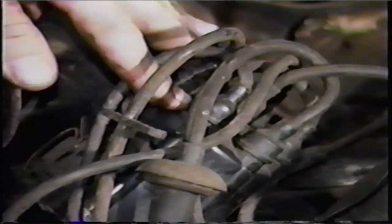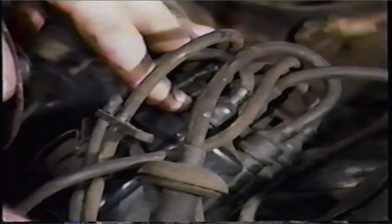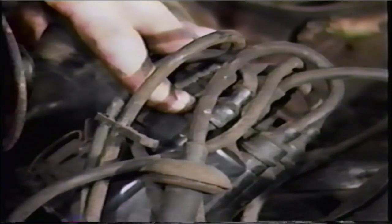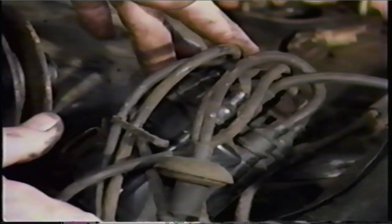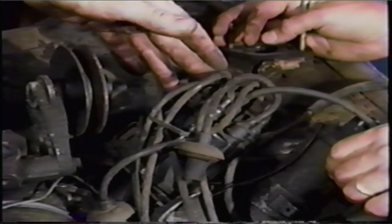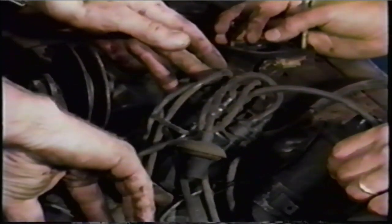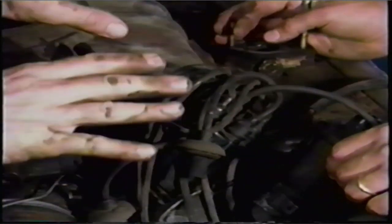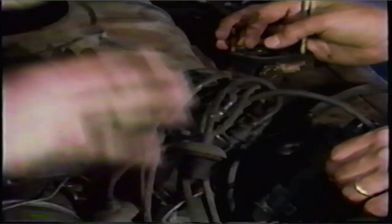One last thing on the distributor — don't remove the distributor from the engine. If you do that, you risk getting the whole timing of the distributor out of sync with the engine. There's no reason to remove it unless you have to do specific maintenance on it. Leave it there. Don't touch it.